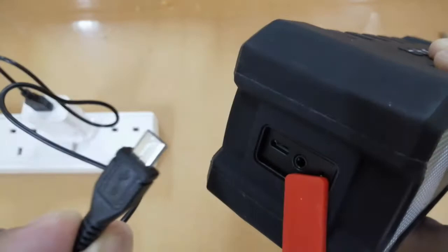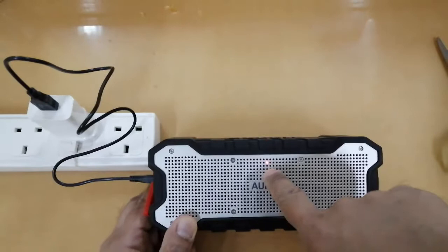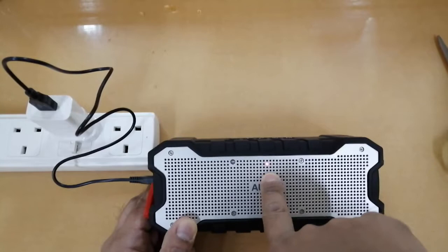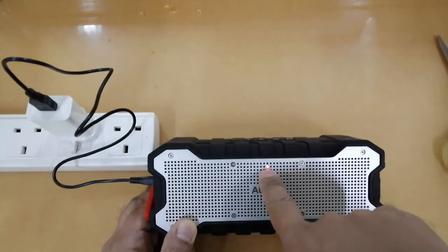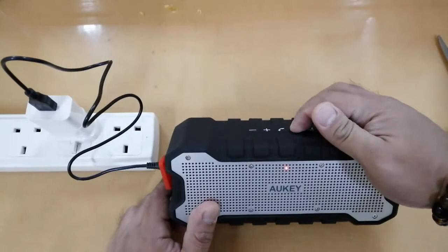Once you insert the cable, you'll hear a sound and the charging indicator light turns on — red means it's charging. After a few minutes of charging, you can try powering it on. It turned on — great, it's working!